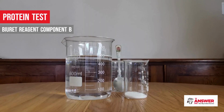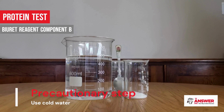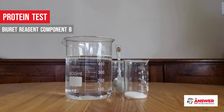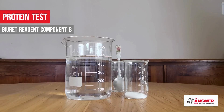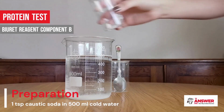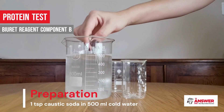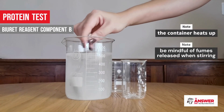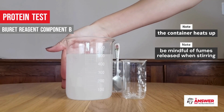Precautionary steps here include using cold tap water — never hot water, which would cause the caustic soda to bubble and splatter all over the place — and adding a small amount of caustic soda to a larger quantity of water, never the other way around. To prepare component B, add one teaspoon of caustic soda to 500 milliliters of cold tap water and stir until it is fully dissolved. You will also feel the container heat up, so preferably use a glass container of some kind.